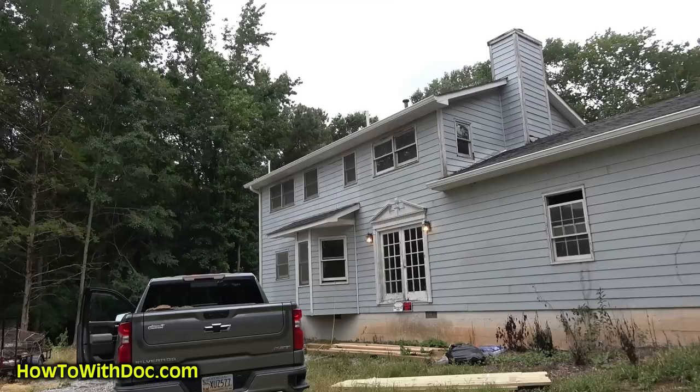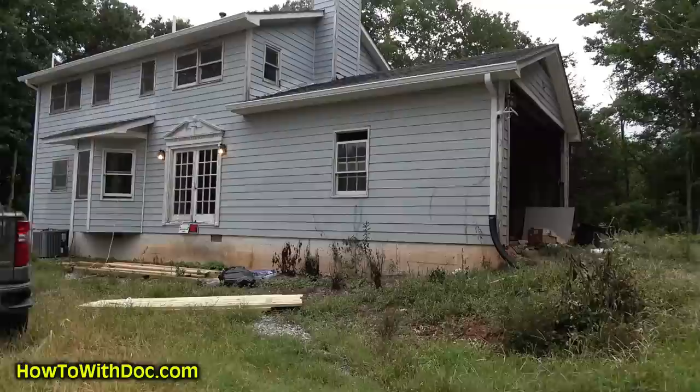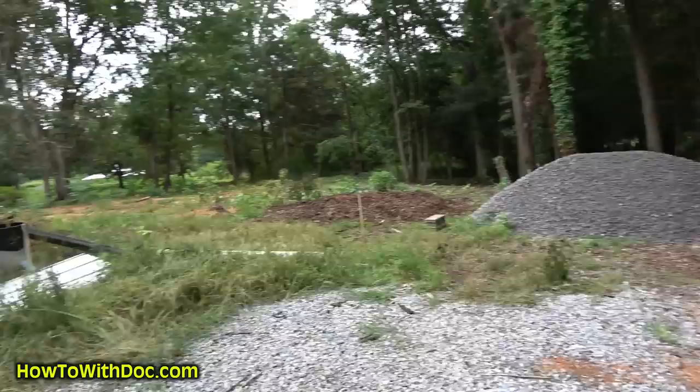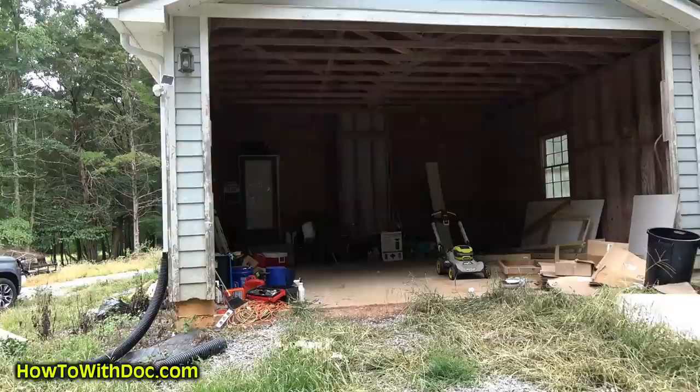The next phase is to redo this old house, which was built back in the 80s. We had to choose to either tear it down or rebuild it. I'm getting ready to order a small barn — like a 16 by 20 barn shed — and put that right back over here. I had gravel dumped this morning and we're going to run power over to it. This garage will now become the master bedroom, master bath, and master closet.